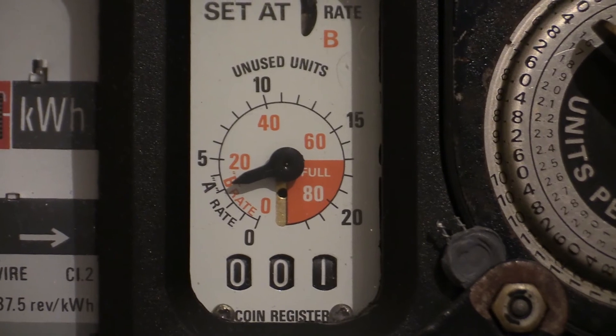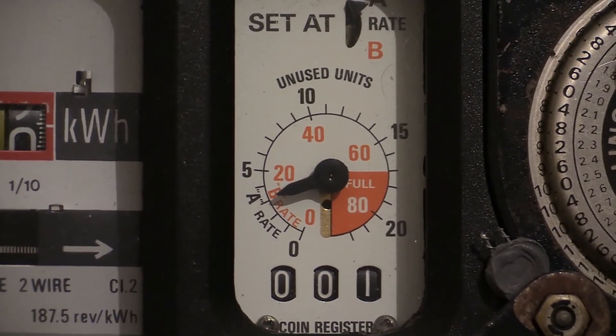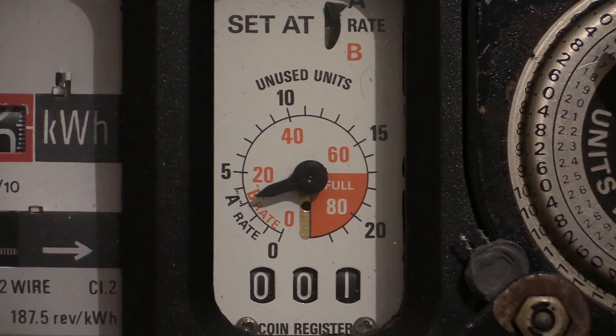The next window along shows the amount of unused units that have been prepaid. The outer scale shows a capacity of 0 to 22 units, and the inner scale in red shows a capacity of 0 to 88 units that can be prepaid.